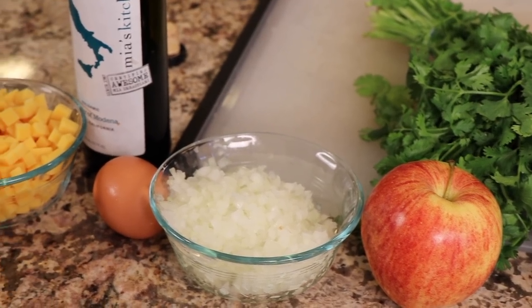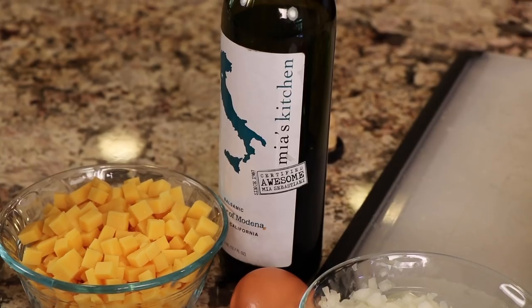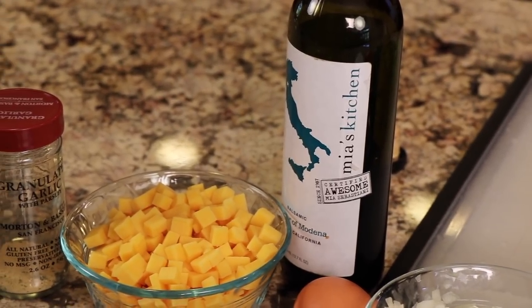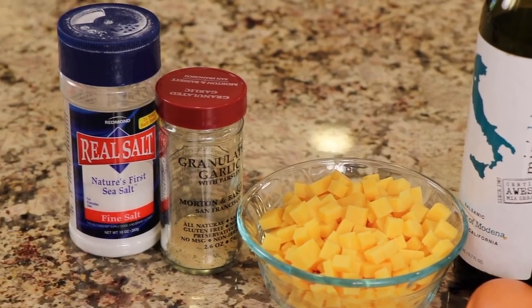Here we have some onion, which I've chopped up with a super fine dice. Next up is an egg and balsamic vinegar. Next up is our cheese — I'm using some cheddar cheese here. You can see I cut it up into little chunks, almost like a super fine dice. The reason I like this is because we've got little pockets of cheese throughout your whole burger. It's really delicious to try it this way. We'll need some garlic powder and some salt.